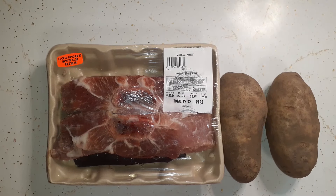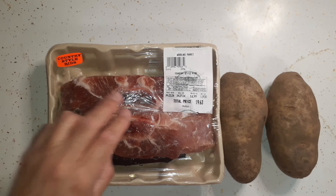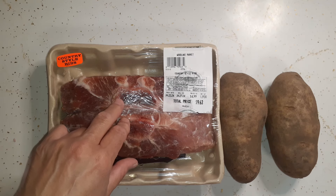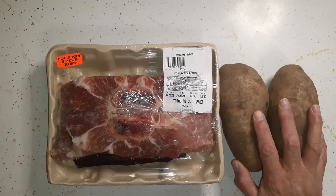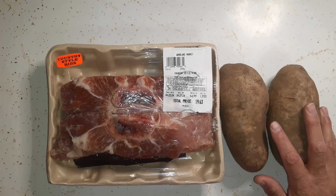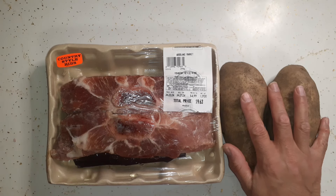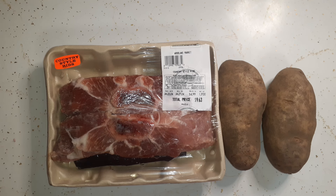Here is a food pantry meal. I have some country style ribs here, a two-pack we got at the pantry probably a month or two ago. I'm going to bake these along with two potatoes we got at yesterday's food pantry. We'll have baked potatoes and probably a veggie on the side — maybe corn, green beans, or peas.